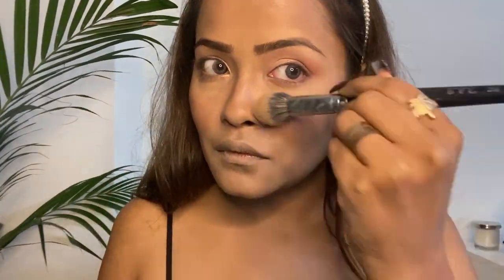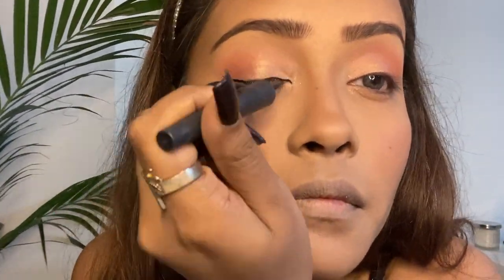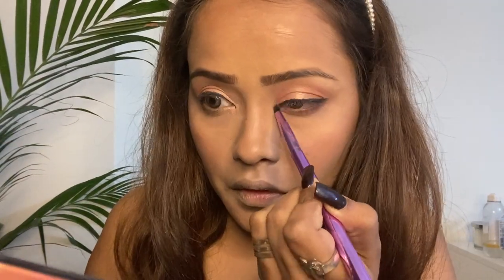Now that my face is all baked, I'm dusting off the excess loose powder. For subtle eyes, I thought of applying a thin stroke of a black matte eyeliner — this one is from Faces. Now I'm going under my eyes with the same mix of purple and pink, and also applying the same glitter in the innermost corner of my eyes.